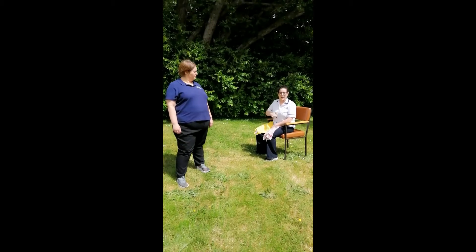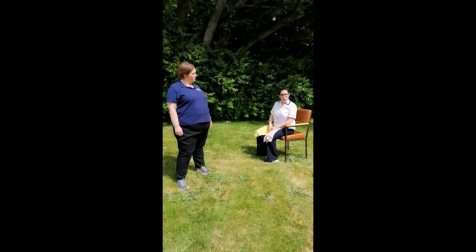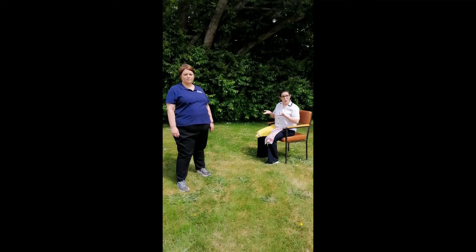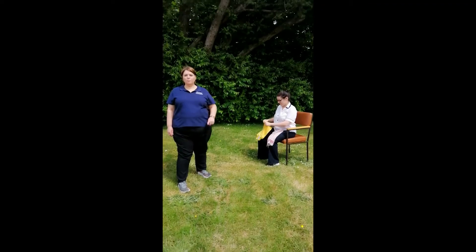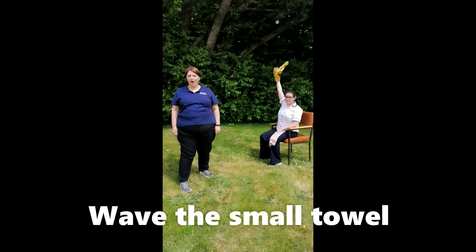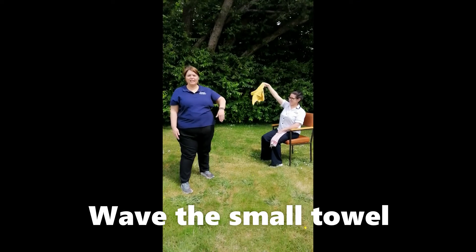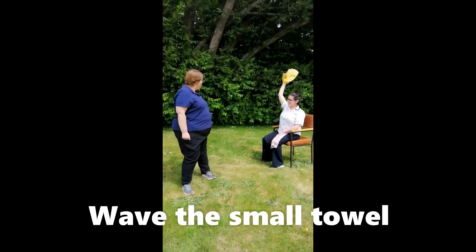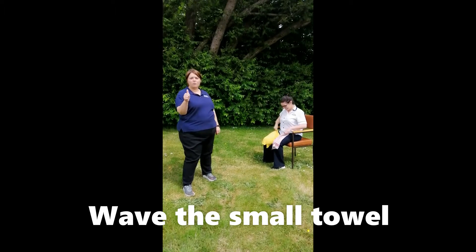We have our small towels. Do you have yours? We are going to put a towel in each hand. Sit up and wave each small towel — bring one hand up. That's right, you're doing great. I think it looks like a flag. Keep going. I'm going to count to five. One, two, three, four, five. Wow, that's great.